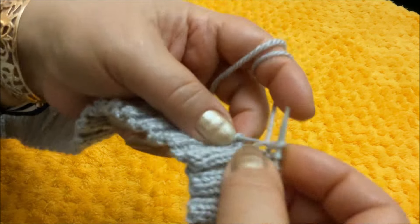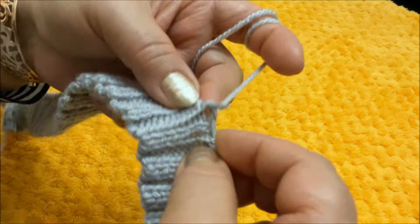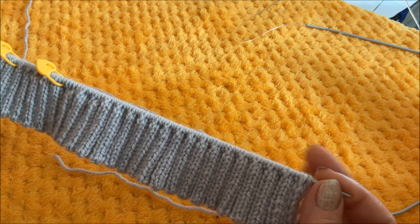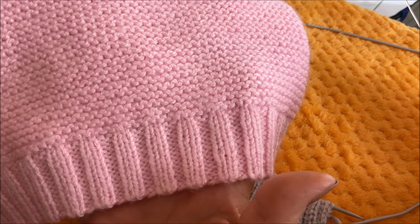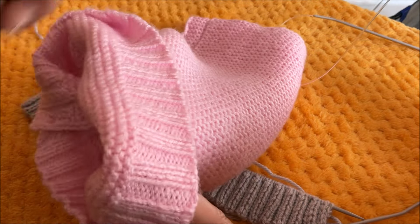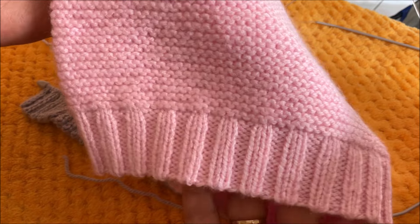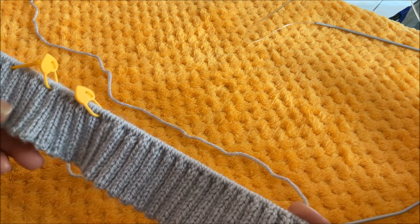И так провяжу 14 рядов всего. Провязала 14 рядов резинки 2×2, и теперь пора переходить к платочной вязке. Этот переход я осуществляю с лицевой стороны. Вот на этом готовом примере покажу, как выглядит эта линия перехода с лицевой стороны и с изнаночной. Думаю, согласитесь со мной, что с этой стороны эта линия более отчётлива. Это такой маленький нюанс, но безупречность нашей работы состоит именно из таких нюансов.